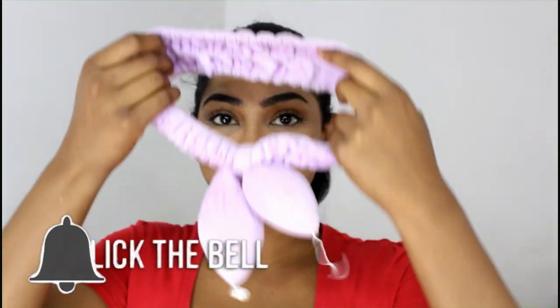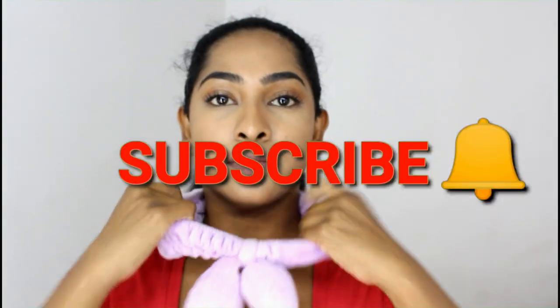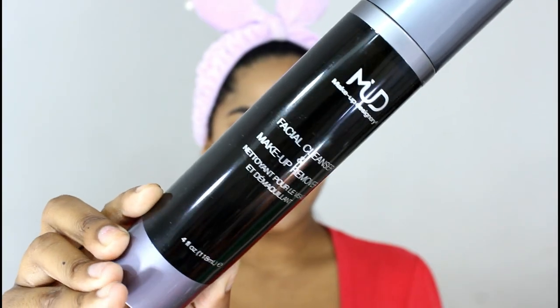Hi everybody, welcome back to my channel! Today I decided to show you guys my summer skin routine, and I'm so excited to show you guys what I use.